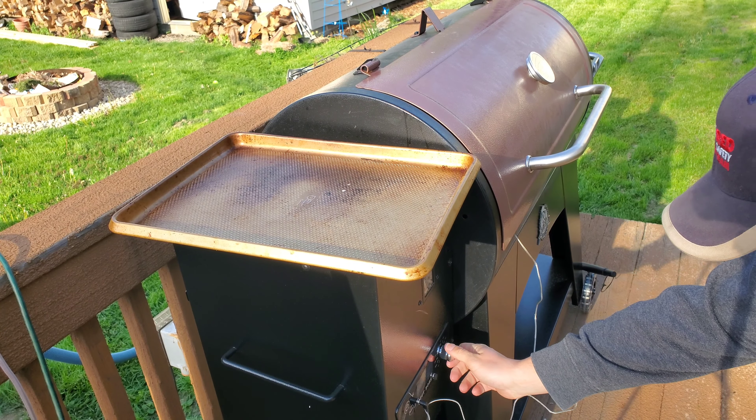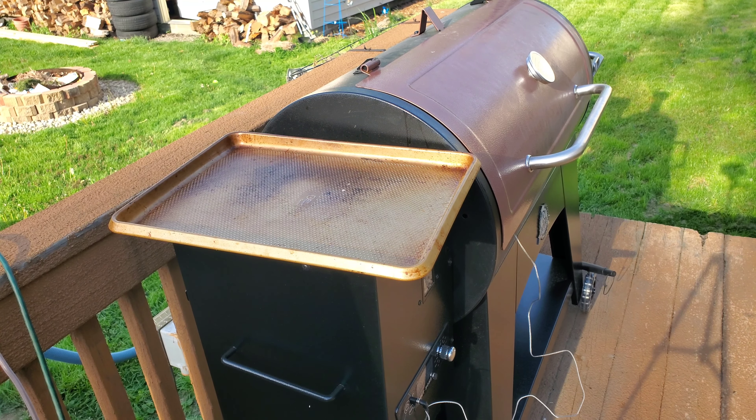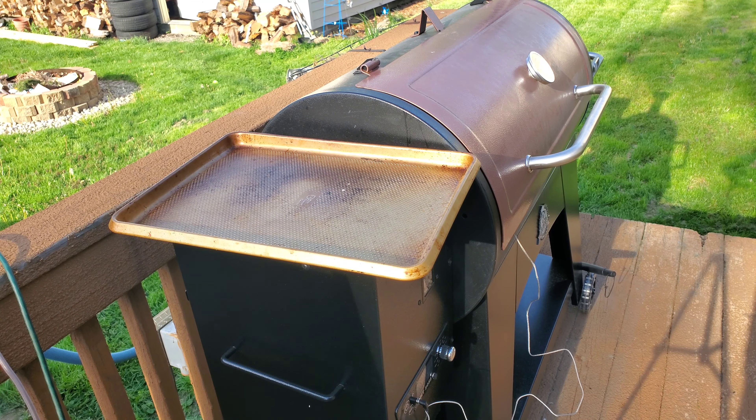Back on the smoker, we're going to turn the heat up to 350. We're going to get to an internal temperature of 180 degrees and the chicken will be done. We'll let this finish cooking and get to it.